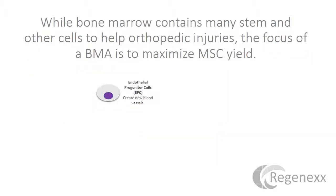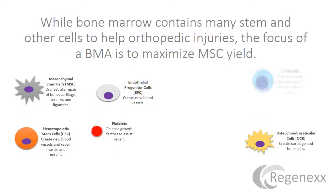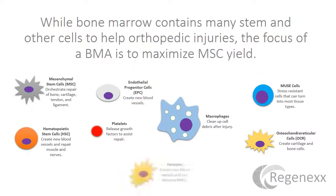Bone marrow contains a lot of stem cells that can help orthopedic injuries — endothelial progenitors, mesenchymal stem cells, hematopoietic stem cells, platelets, osteochondral reticular cells, mu cells, macrophages, pericytes, etc. We're going to focus today on how to maximize mesenchymal stem cell yield, which seems to be the general focus of all of the papers published in this area.